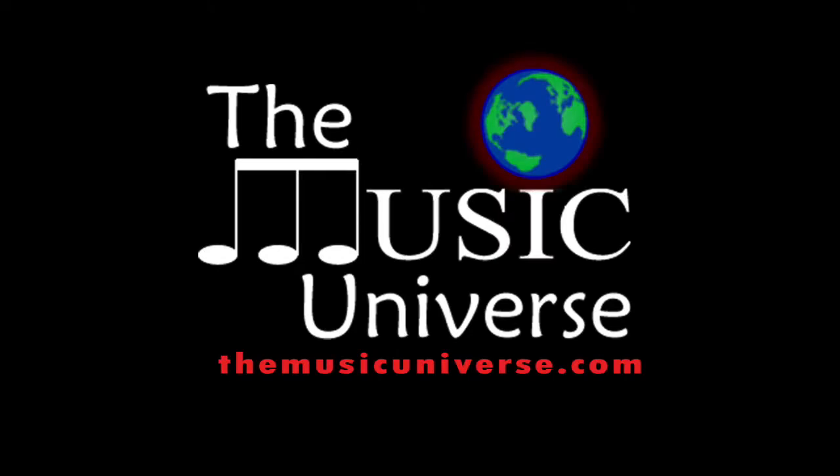Hello Music Universe, this is Matt Bailey here with TheMusicUniverse.com. I bet you can't guess what this video is going to be about. It's November 14th — it is Anthology Part 1 release day.